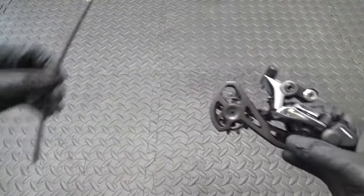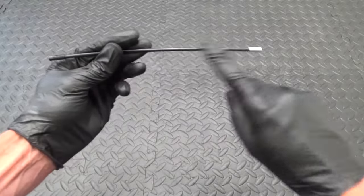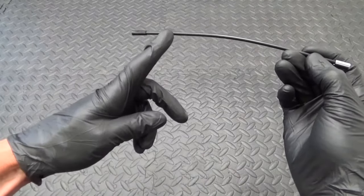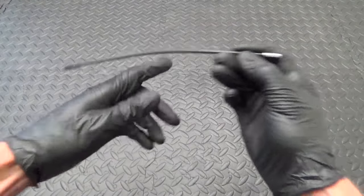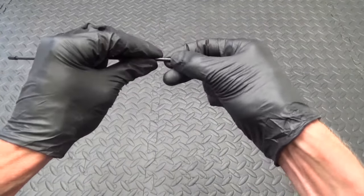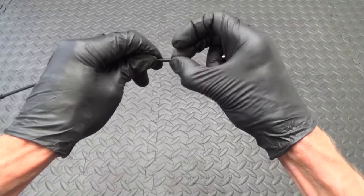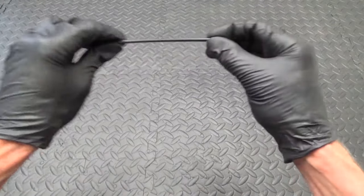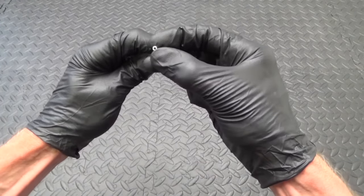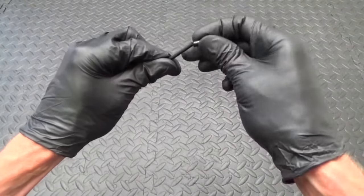If you're purchasing a new derailleur it comes with a length of outer cable. If you need to cut it to length, cut it from the end with the plastic stop — not the one with the metal stop. There's a plastic sheath inside the outer cable, and if you cut from the plastic stop end you'll snip that off. The opposite end doesn't have it, so always cut from that end if you need to trim it to length.